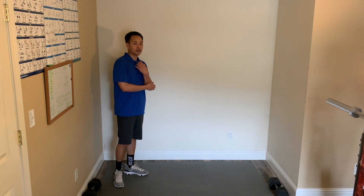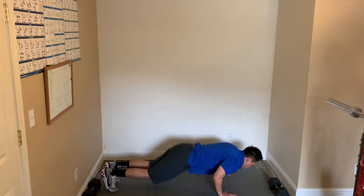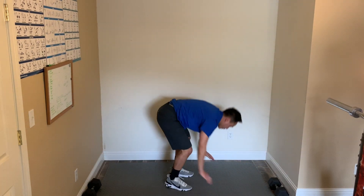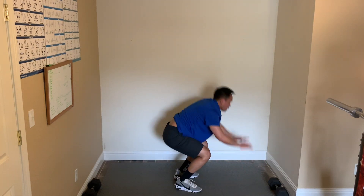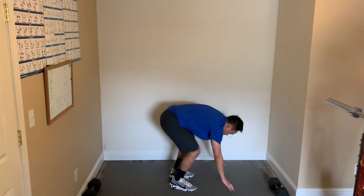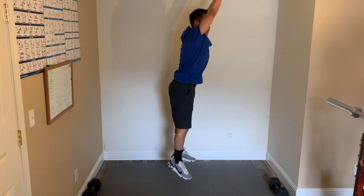For burpees, chest to the floor — to make it easier, just bring your chest and knees to the floor. Here we go — 5, 4, 3, 2, 1, and start. Chest to the floor, coming up and hop. To make it easier, walk it out — hop in and out. Challenge yourself and really get your chest to the floor. Come in and hop. 5 more seconds, and relax.